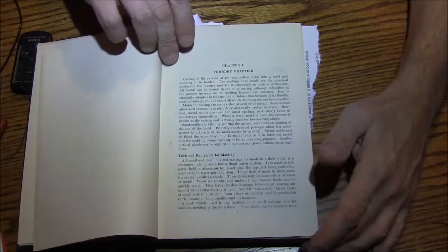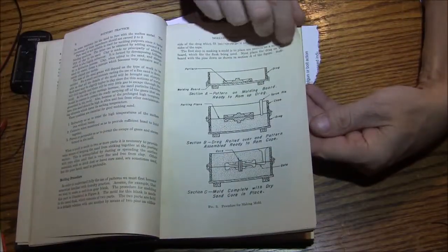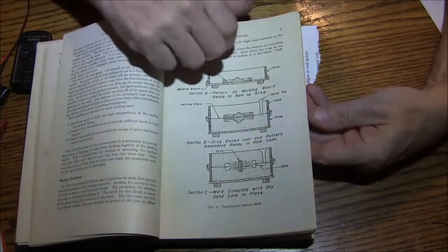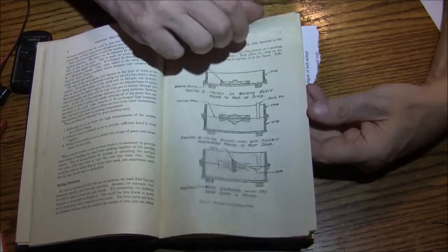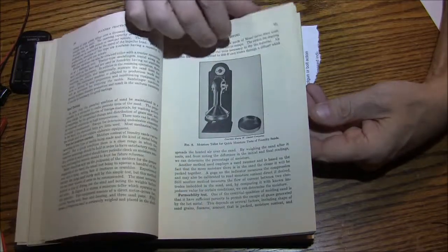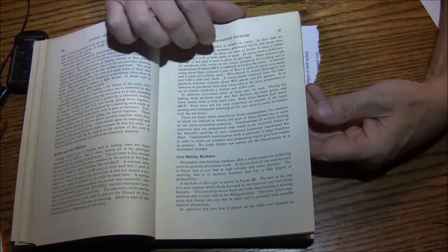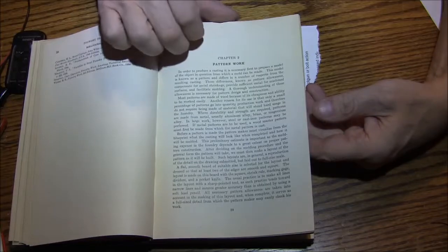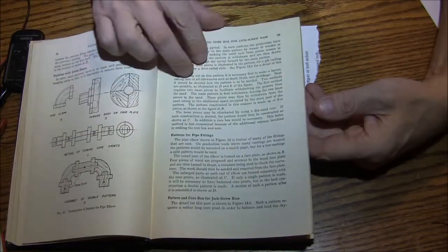I figured I'd show you some pretty cool stuff in this book. You've seen guys like Tubal Cain and Double Boost doing castings with flasks — it's all right here: how to make patterns, all the machinery, the mullers, how to make cores, wood patterns, how to put the drafts in, all of that.